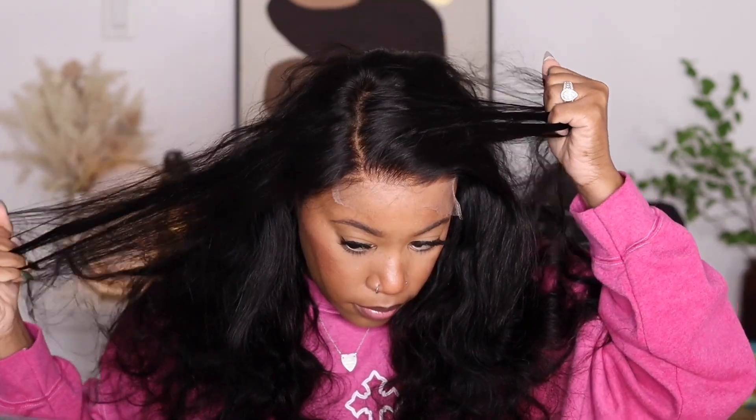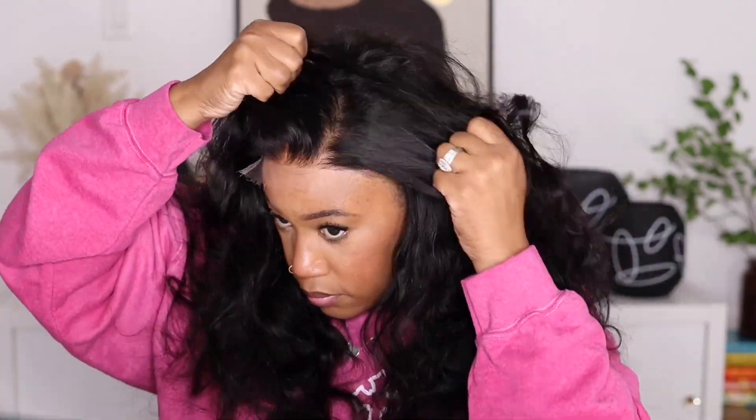It comes with a pre-plucked hairline and bleached knots. I'm showing you what the sides look like — everything is fitting comfortably on my head. Now I'm going to show you the parting space. If you don't want to keep this parted in the middle, you can definitely part it on the side, which I'll end up doing.